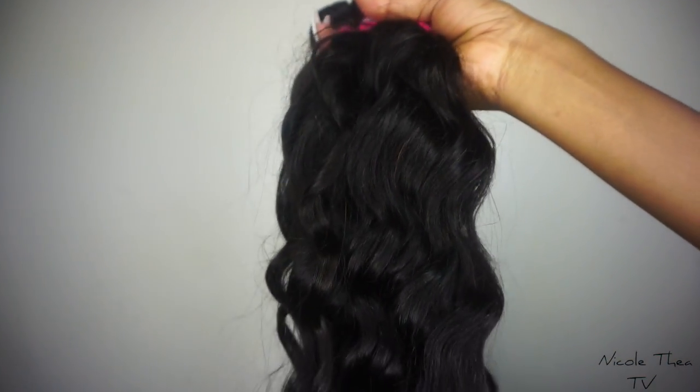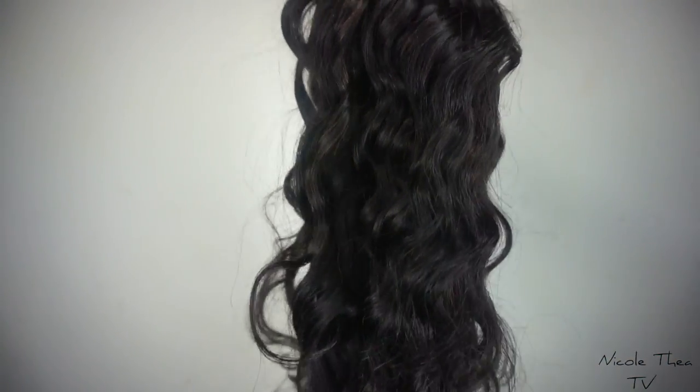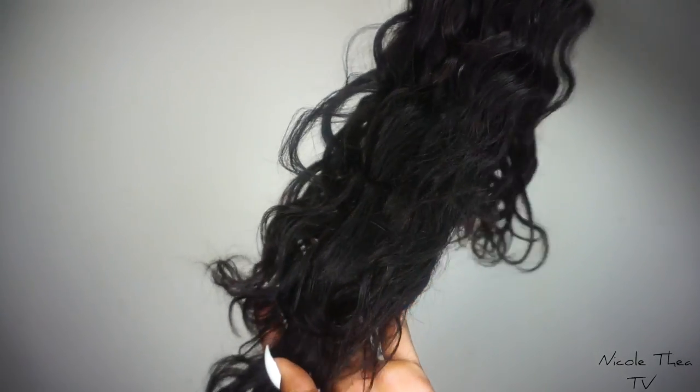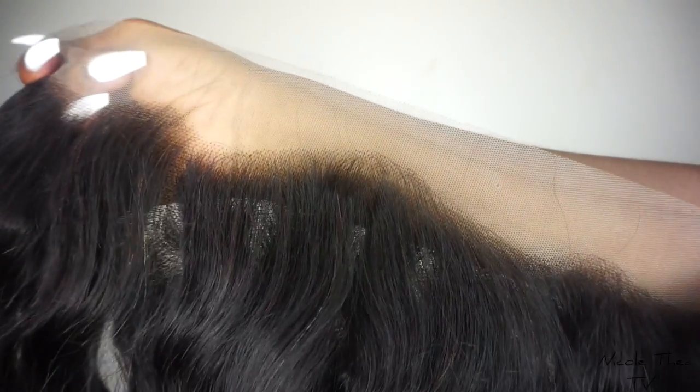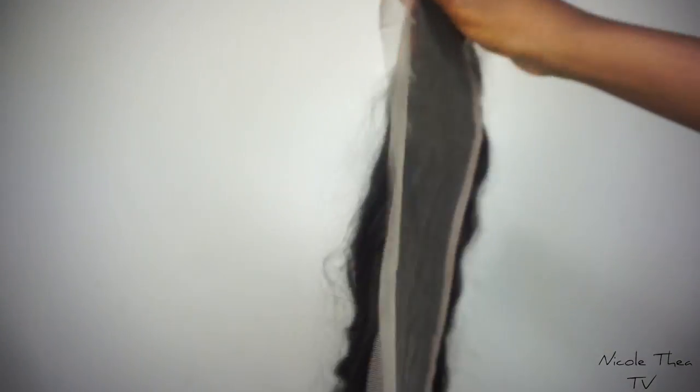Hey guys, welcome back to my channel, it's your girl Nicole Fia. Today I'll be showing you guys how I make my lace frontal wigs. This hair was sent to me by Clayee Hair. They sent me four bundles and a frontal, and this texture is natural wave.